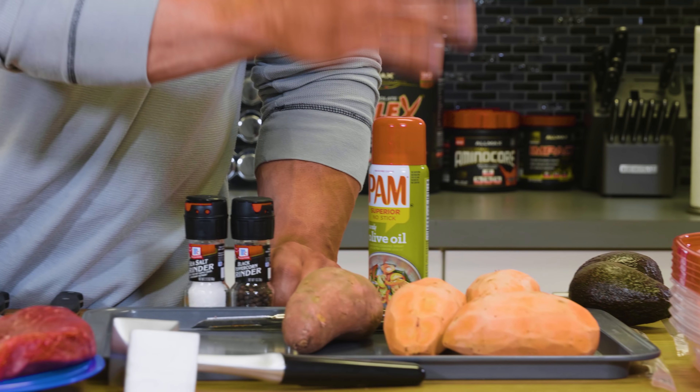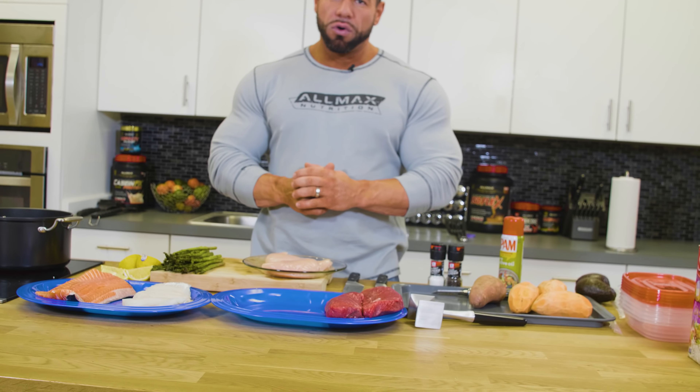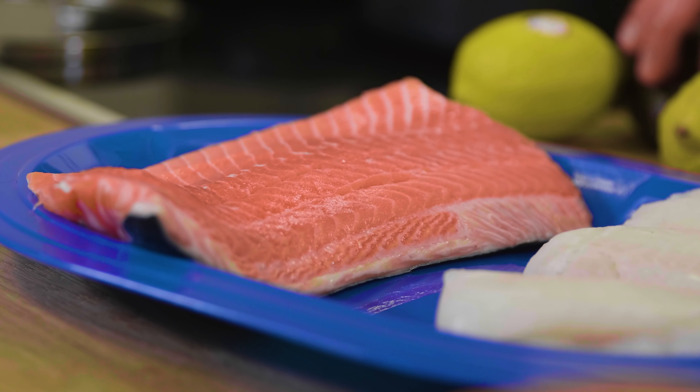We're starting with sweet potatoes. I have boil-in-a-bag rice, and that's pretty much it for carb sources. For vegetables, I love asparagus — just using some boiling water, we're going to boil and steam them. For protein sources, we have sirloin steak, cod, salmon, and chicken breast.